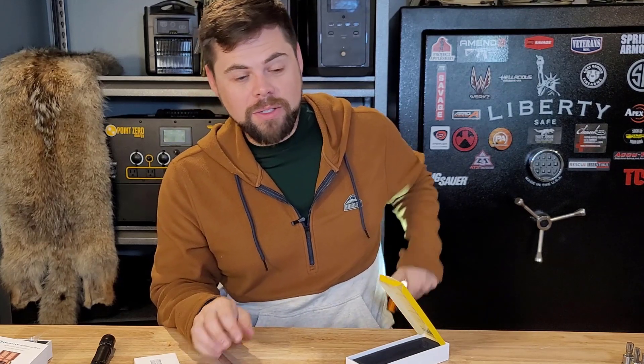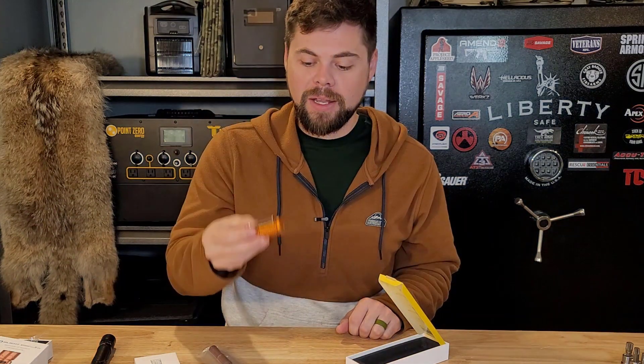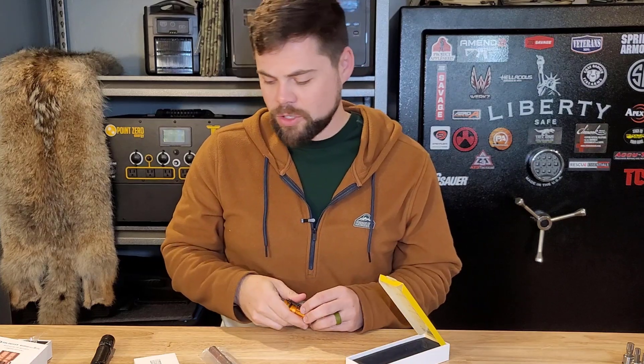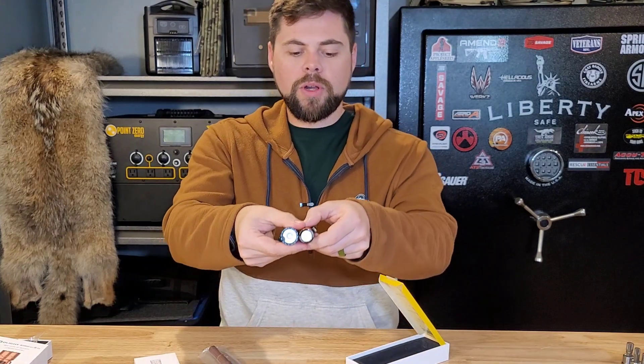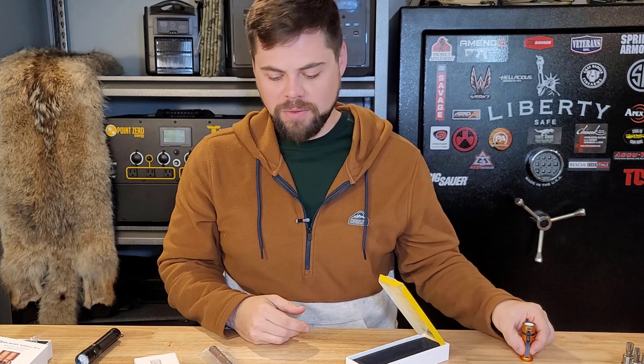My everyday light is always the Baton 3 — that's been my favorite for a couple of years. It doesn't have interchangeable batteries, but it is rechargeable and really bright for being so small. It's so lightweight that I can easily put it on my hat, lapel, jacket, or shirt. You can see that the Baton 3 is almost the same size as the Warrior Mini 2, just a little bit smaller. I like how short it is — it always sits in my pocket very comfortably.